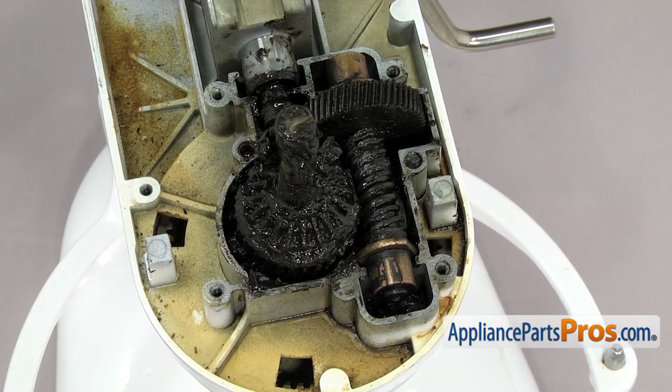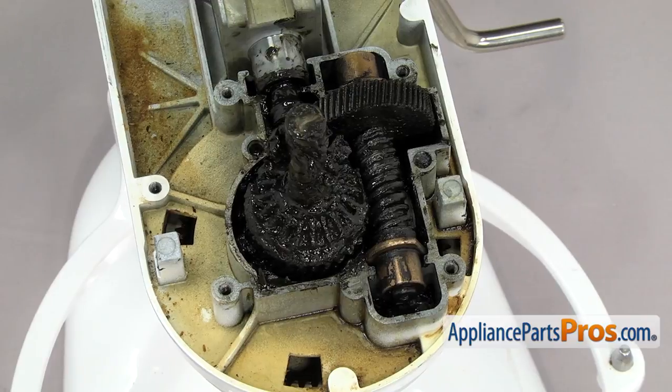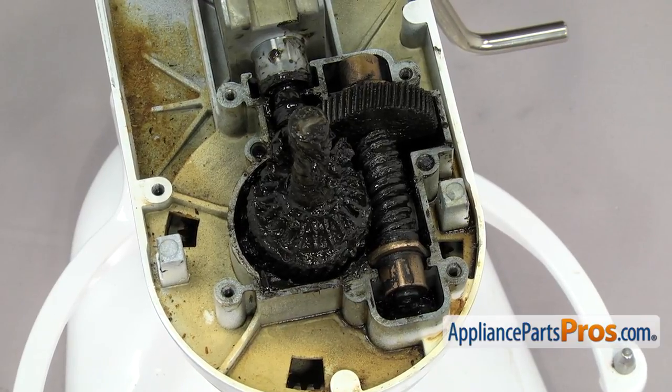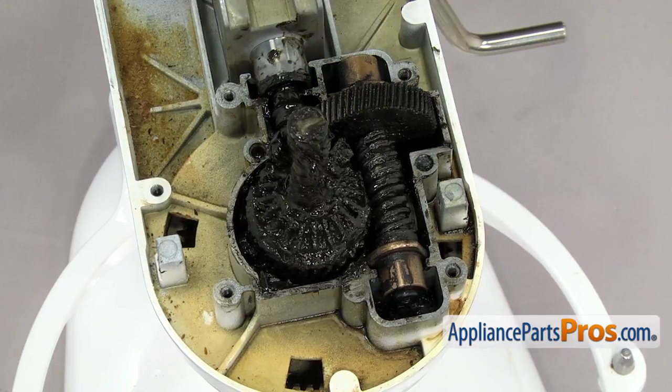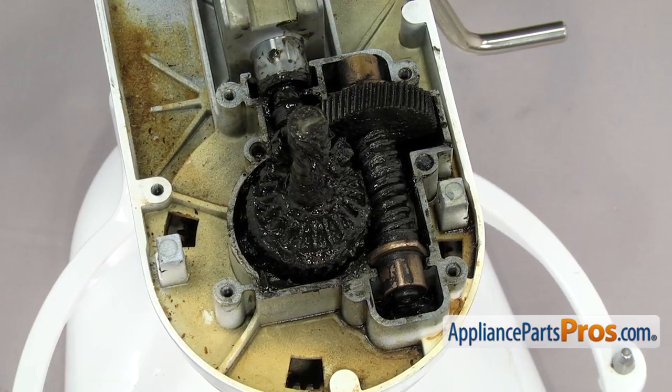With the housing off, we can see all the gears and the bearings. Any time a gear fails, it usually contaminates the grease with metal. So we're going to show you how to clean, repair, and re-grease the entire gear case. No matter which part you're changing, you can just follow along so you can see how to change whichever part you need.